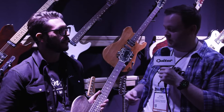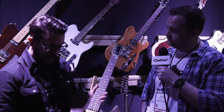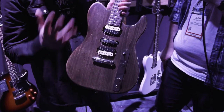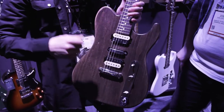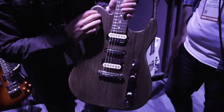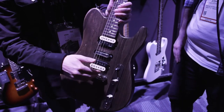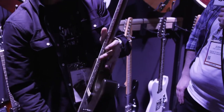Over to the electric part of the Godin booth — I'm going to check out some of the electric guitars, starting with the Radium. We're super excited to introduce this new line. It's called the Godin Radium. It's a hybrid between our Radiator and our Stadium, which is why it's called Radium. This is a very nice carbon black finish. It's hum, single, hum — a short scale neck and set neck as well.